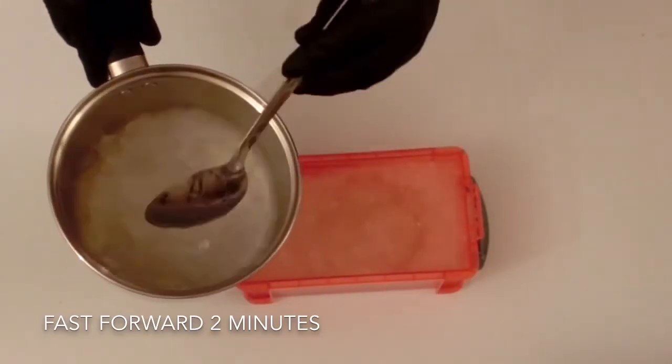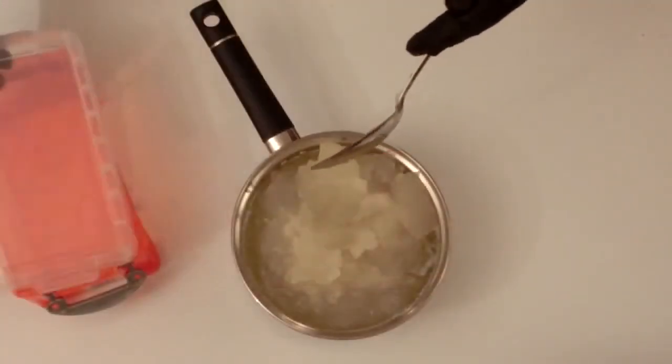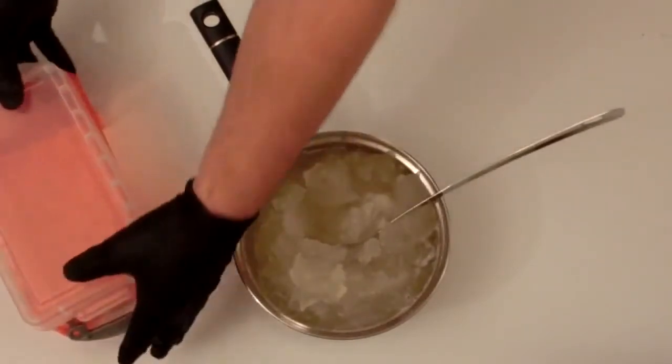The air gun block mould used in this demo is microwaveable friendly, so I could just put this in the microwave for around about four minutes to melt the gel also.